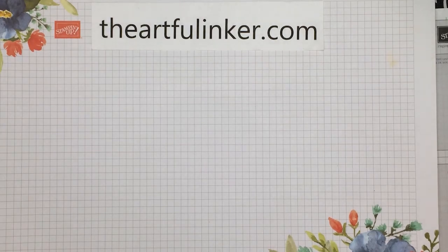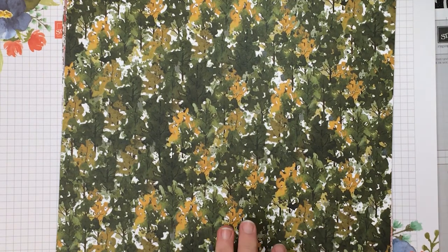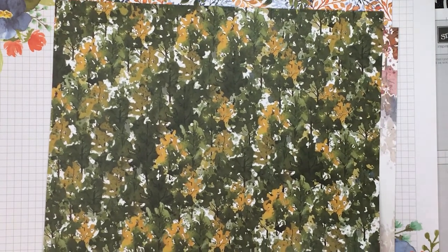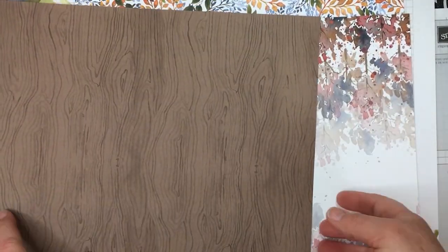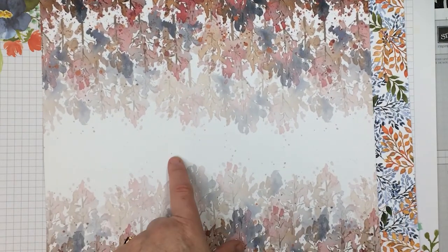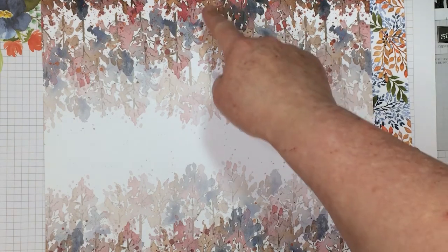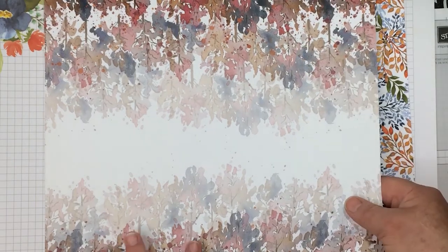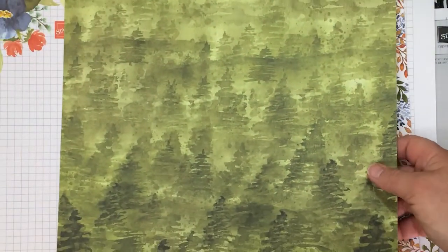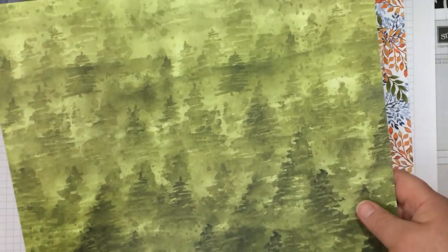Then I've got another pack of designer paper — this is the Beauty of the Earth. This piece just screams fall to me, which is lovely. And a pretty wood background piece. I love that this piece is designed so that you can cut it straight across the middle into card front sizes, and you've got plenty of this pretty pattern for both sides, or it's great for scrapbooking.